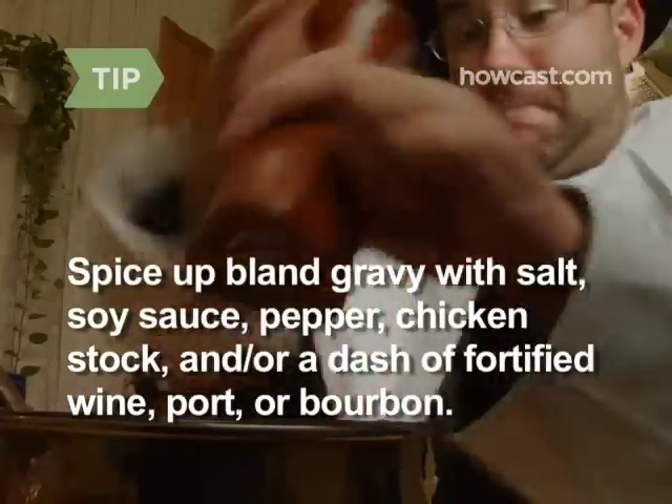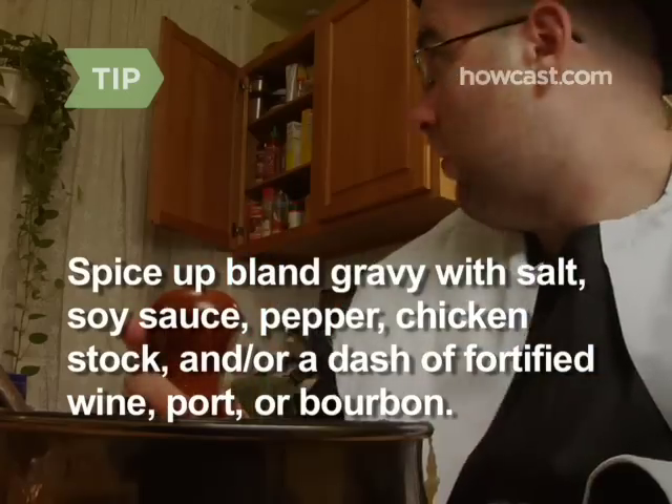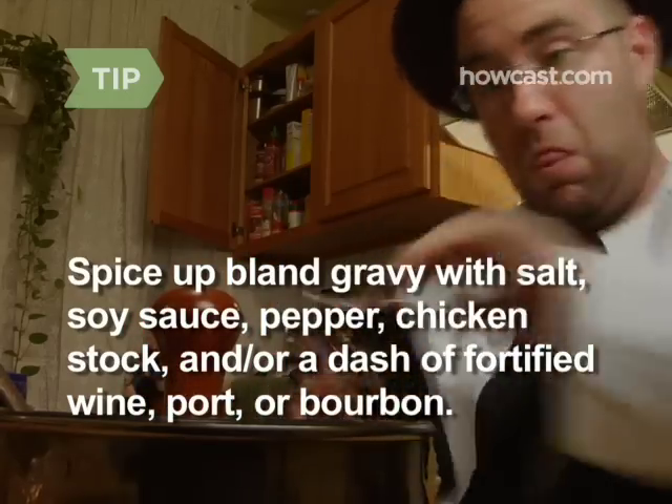Spice up bland gravy with salt, soy sauce, pepper, chicken stock, and/or a dash of fortified wine, port, or bourbon.